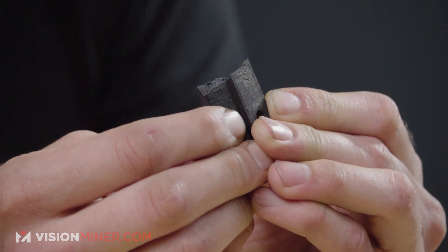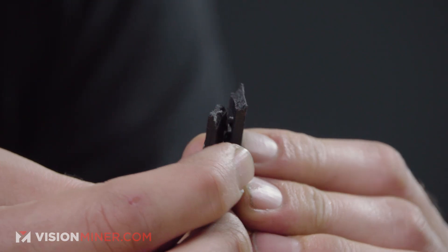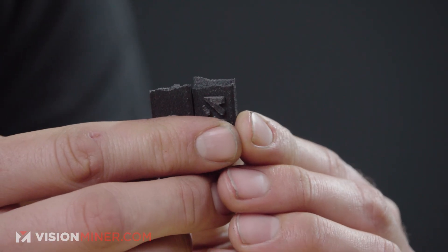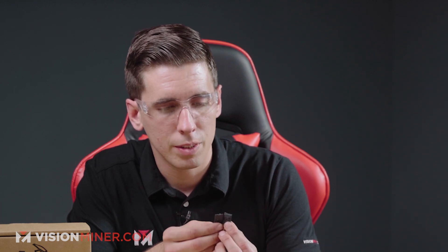Let's check out how that actually broke. We didn't have any apparent layer weakness — it broke very roughly with no exact lines. It didn't break across the layers. You can really see it's a tough material; it didn't explode either, which is a testament to the nylon. The carbon fiber always reduces the elongation and overall impact strength and makes it more brittle, but it still maintains that nylon toughness.